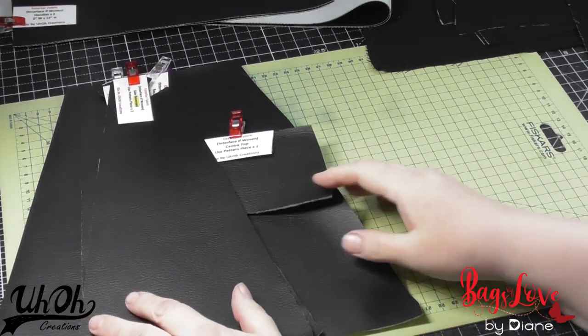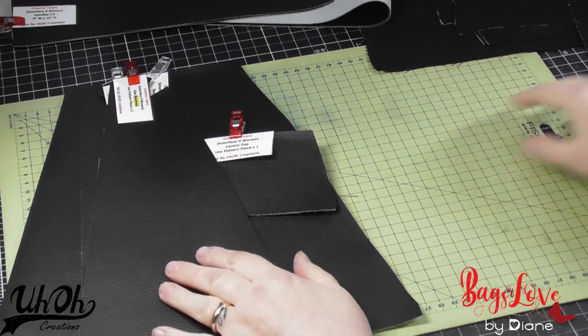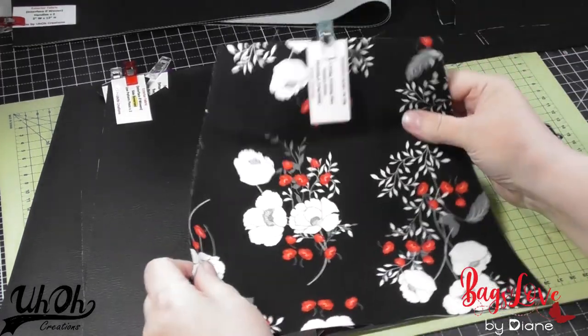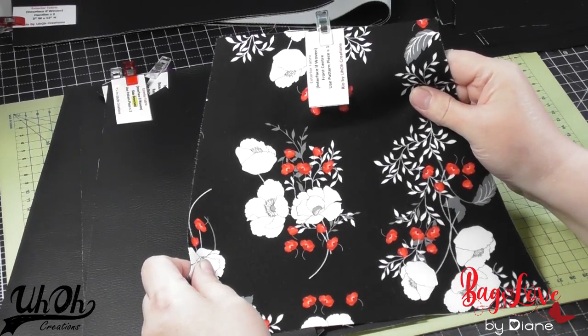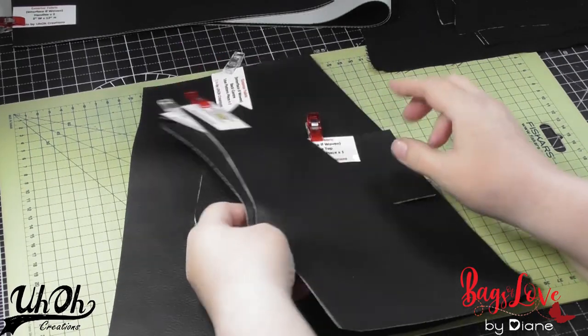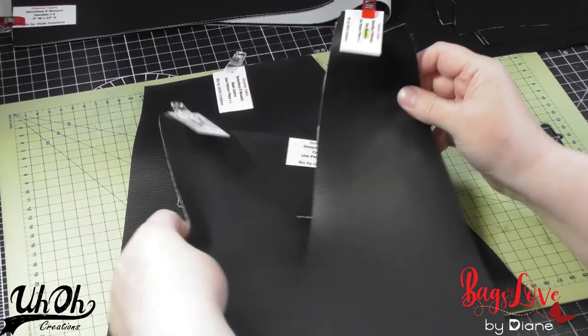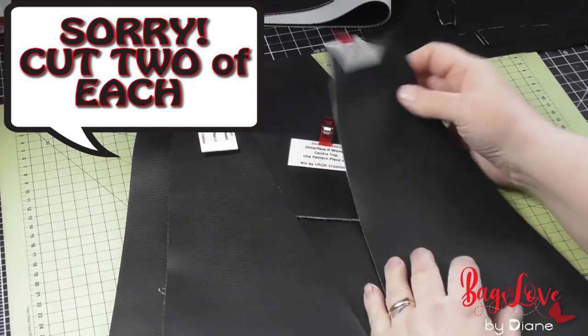A little overview of the pattern pieces. I'm doing my bag in vinyl with a woven cotton main panel, centre panel. With the panel pieces, we've got two side panels, and just a note to say that one has to be cut on the reverse.